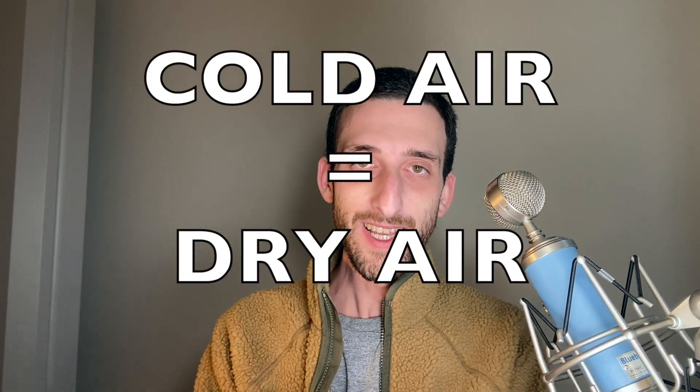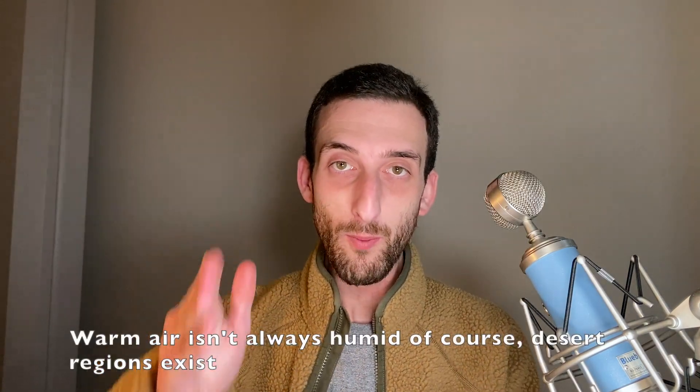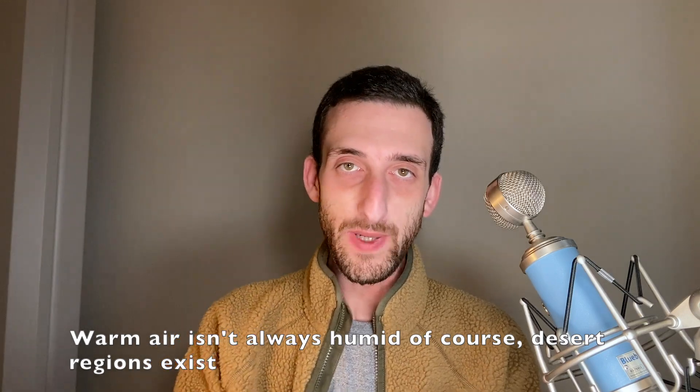So all this is to say that cold air is dry air. That is why, when it was colder than around 55 to 60 degrees Fahrenheit, my HRV functioned great and caused no issues. The higher the outdoor temperature rose above 60 degrees, and therefore the more moisture it held, the more issues began to arise.